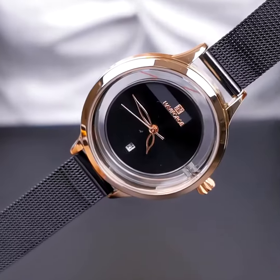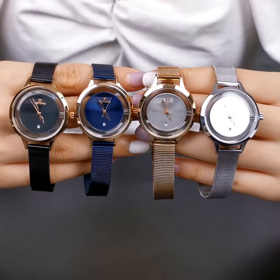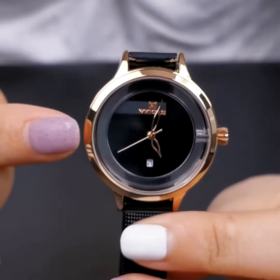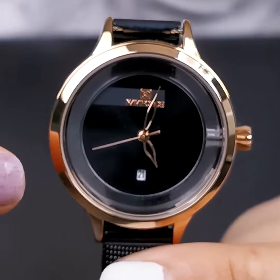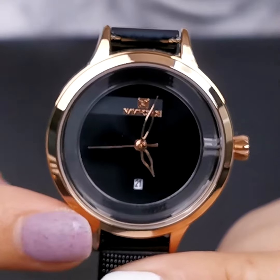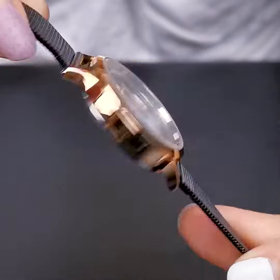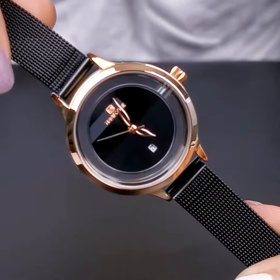Available in silver white, rose gold black, rose gold blue, and rose gold white — a full range of colors to show women's diverse personality. All scales are hidden, and the outer ring of the dial uses a perspective design, full of transparency, reflecting the ultra-simple design vividly.